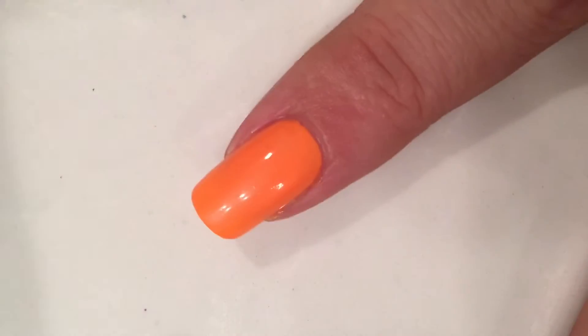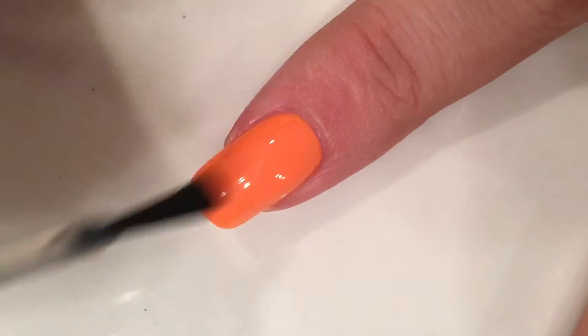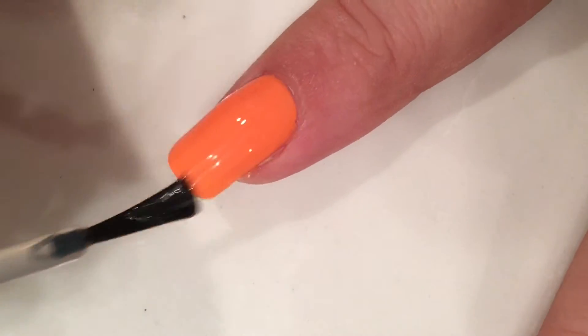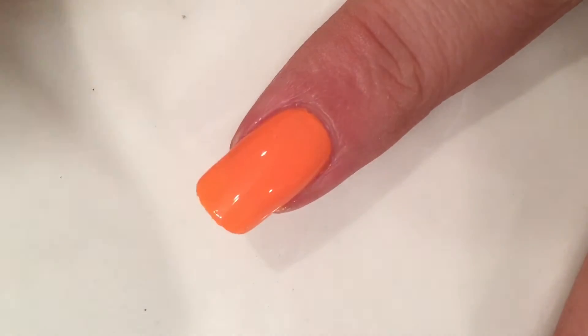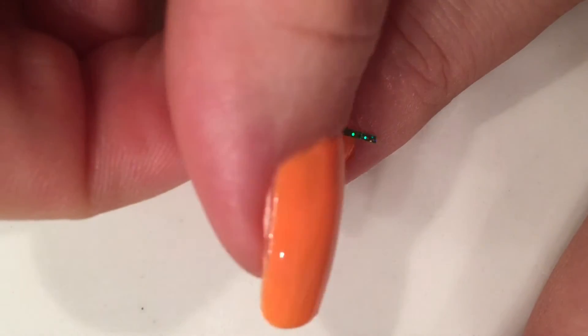First, I'm going to polish all my nails orange and then top it with a fast-drying top coat, so when I use nail art tape it does not pick up any polish off my nail.